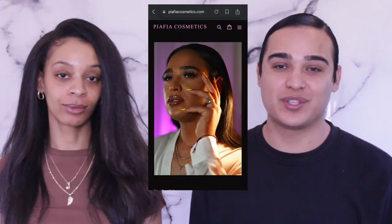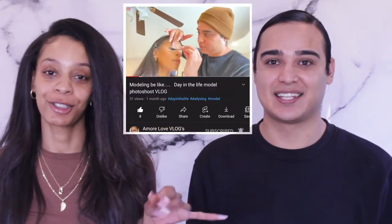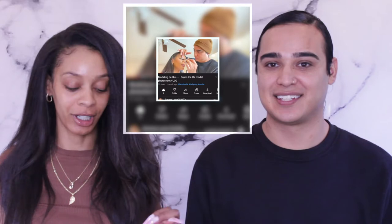Hi everyone, welcome to my channel. My name is Amora Love, and this is Rafael Perez, the co-founder of Piafia Co, which is a lash brand. You're gonna see it in a vlog — I vlogged the shoot for his stuff twice, so you're gonna see his lashes, and we're actually gonna use his lashes today.